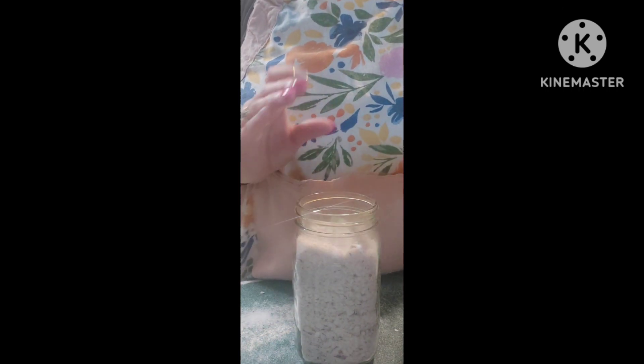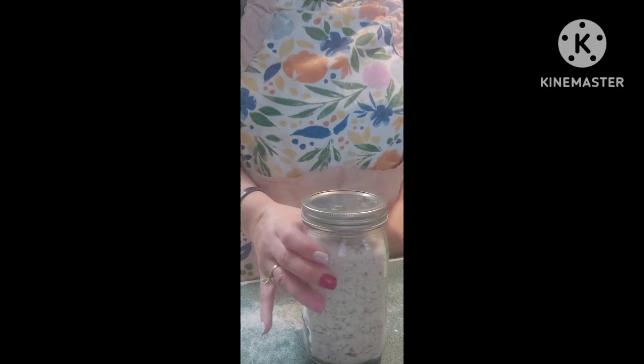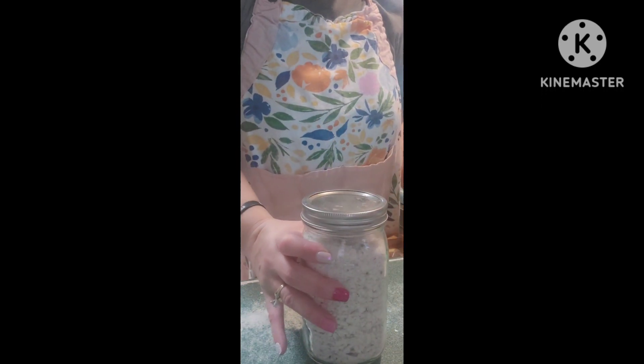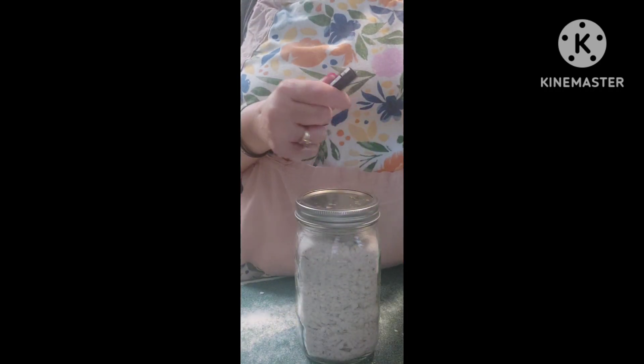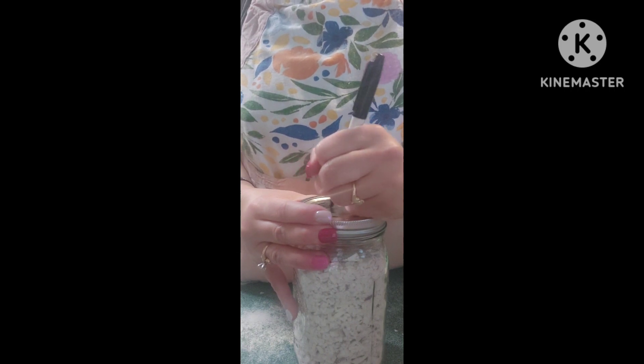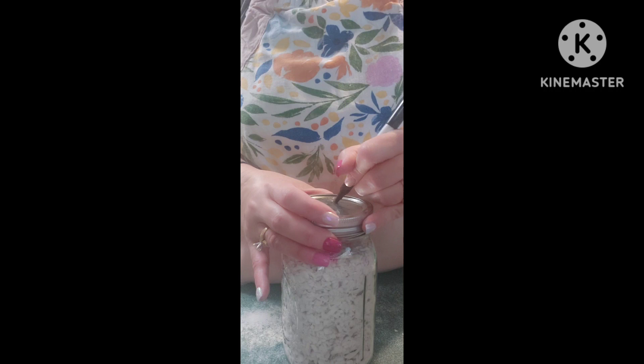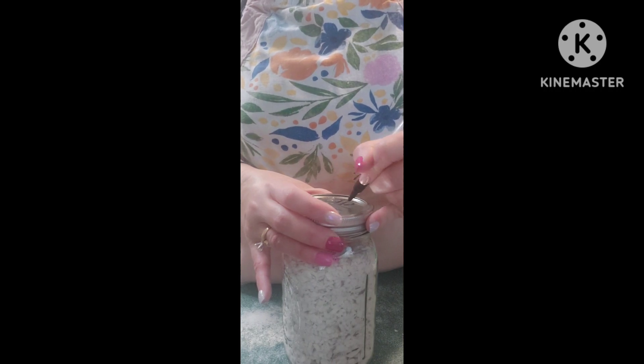Even though this isn't long-term storage, I still highly suggest using an oxygen absorber. Put your lid on it and tighten it closed. And most importantly, marking it. This is short-term storage — I will go through these pretty quickly with all the recipes and cooking. But if I were going to store them long-term, I would vacuum seal them.